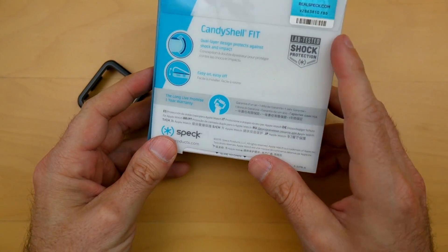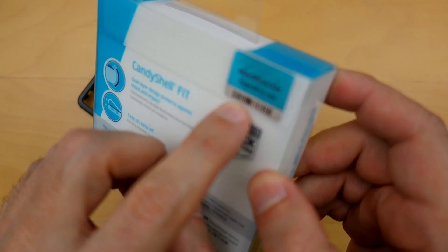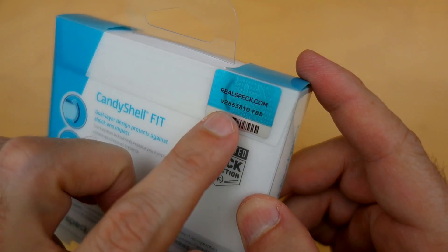Easy on, easy off. I like Speck, and you have to watch out for this — the real Speck sticker. I guess there are a lot of fake Speck products out there, so you have to look out for this.